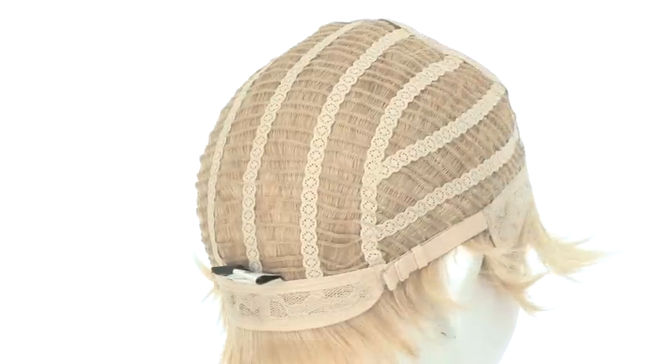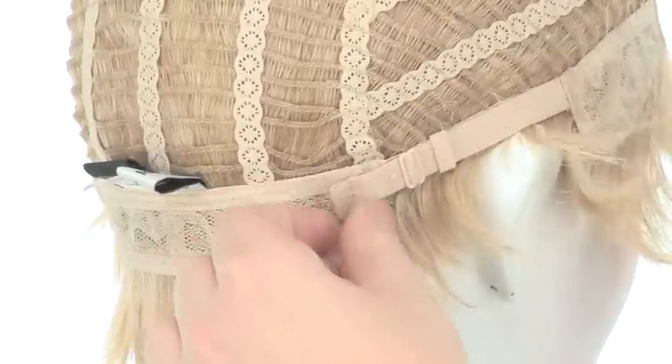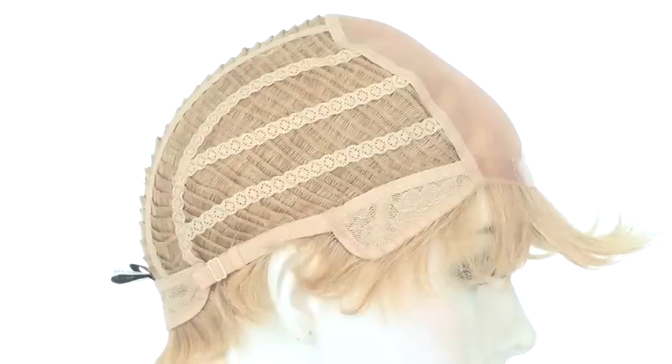You can also adjust the cap size up to half an inch with the adjustable pull straps. The ear tabs do bend, so make sure that they're not pointing away from the face — you want them to lay smooth and flat so that they conceal your own hair and hairline.